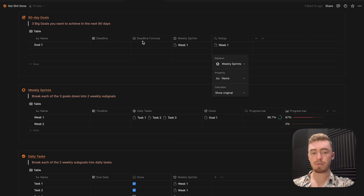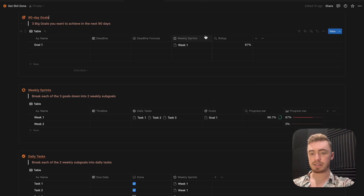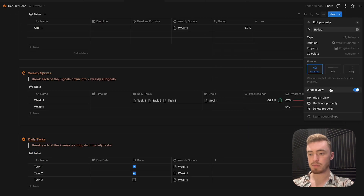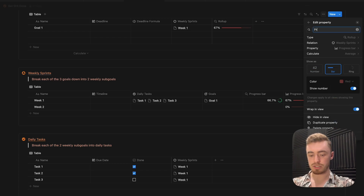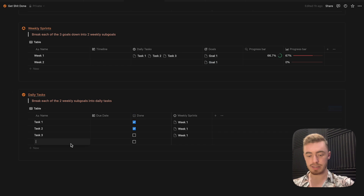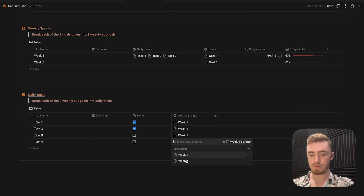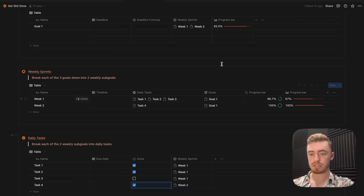Now because this is a formula, I can go inside the rollup property in the goals database and select that formula property. For calculate, select average. Edit this property, select the progress bar style, change the color, and give it a name and icon. The progress shows 67%. If I relate week two to this goal and add a new task linked to week two, the progress bar will update once I mark that checkbox as complete.